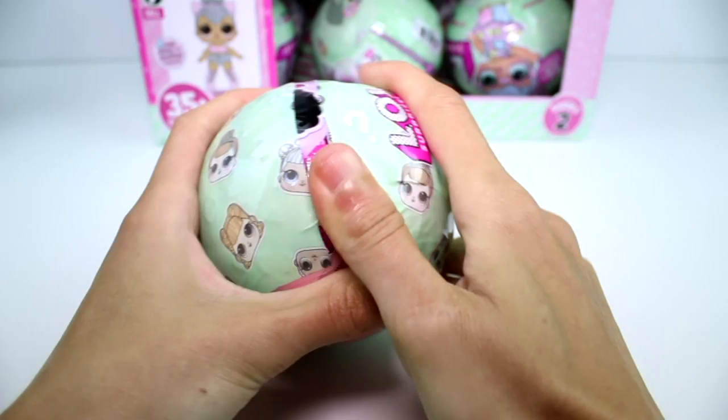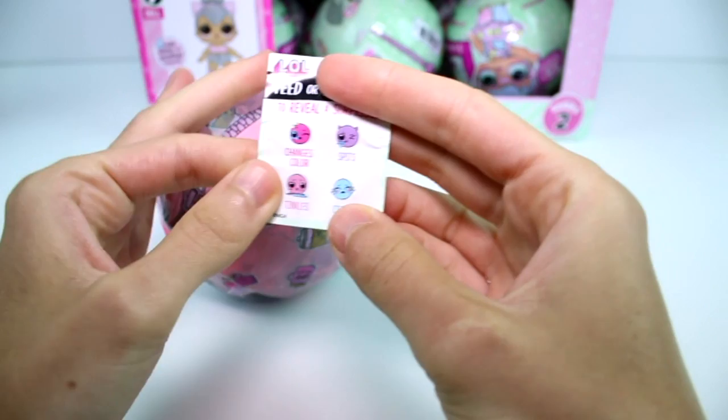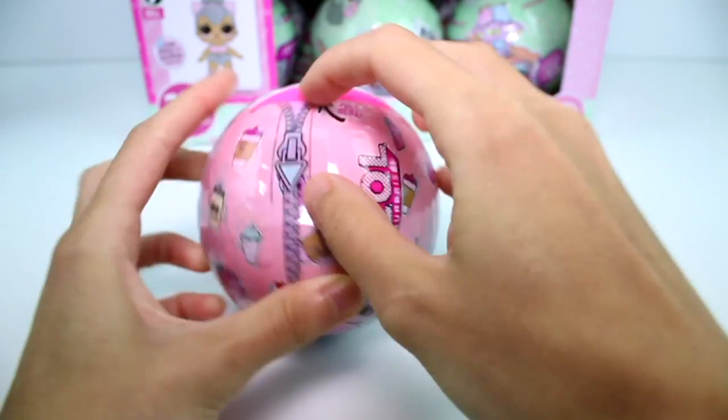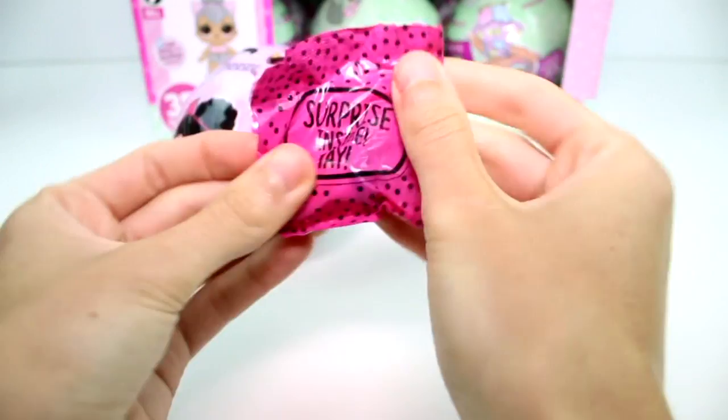The next layer is the stickers. You get four different stickers: it changes color, spits, tinkles, and cries. So whatever your doll is, you put the sticker next to them on the checklist. The cool thing is - see how this layer of plastic has bottles all over it? That means this is the layer with the bottle. The next layer will be shoes. They did change the packaging - it's little polka dots now, really cute. And they have tear strips, though sometimes they don't work.